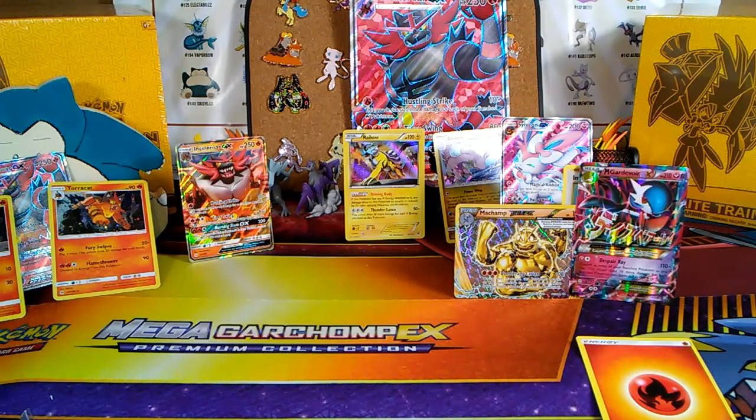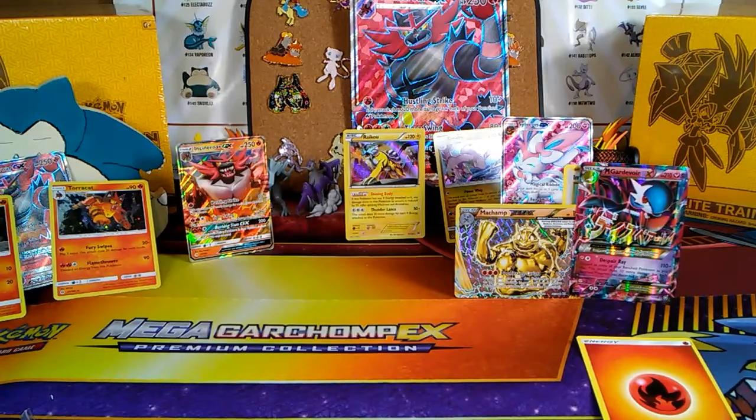Go get this Incineroar GX box — go get it. This whole thing was straight fire. As you can see in the background, it has been straight fire. I hope you guys liked this opening. This has been Munchlax and Snorlax opening this epic box. We will talk to you guys later. Deuces!